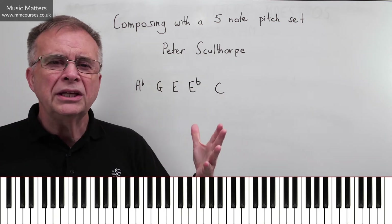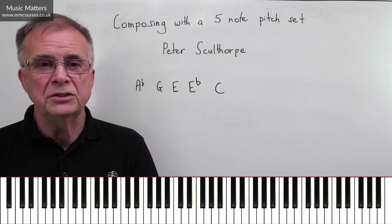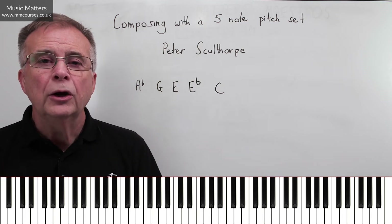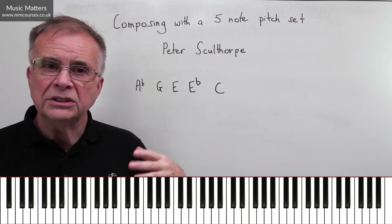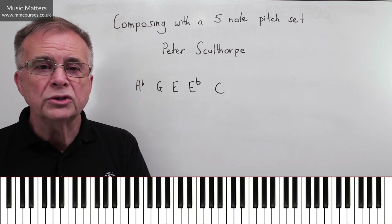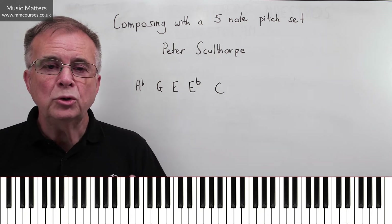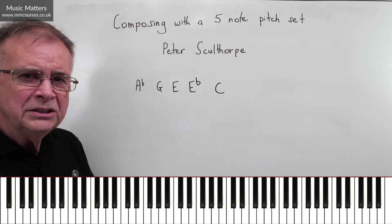Or you can say, I'm starting with these five notes and then I'm going to extend beyond them in some way, so there's some sense of development. We're going to use one short piece by Australian composer Peter Sculthorpe, who died in 2014, who liked to do some of his composition just using a small pitch set like this. We'll see how he goes about it in a piece called Snow, from a collection of three short movements called Snow, Moon, and Flowers. He uses these five notes.